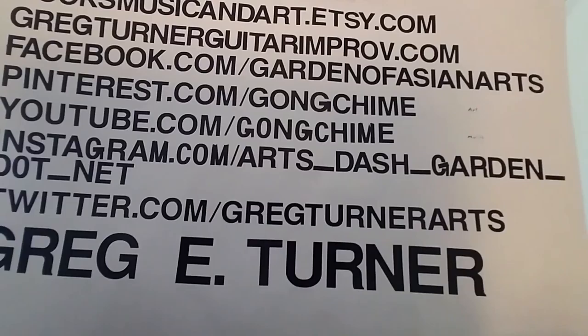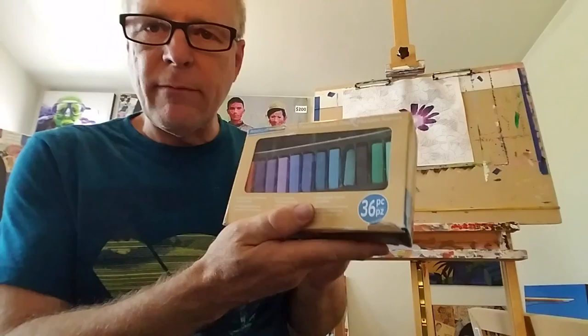About pastels, we have chalk pastels, we have soft pastels, we have wax pastels. Here's an example of what they look like when they come in the package.